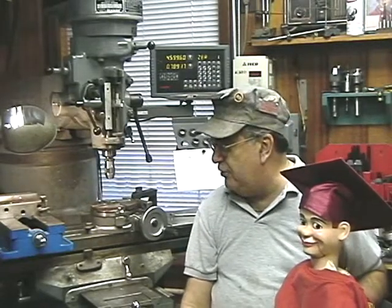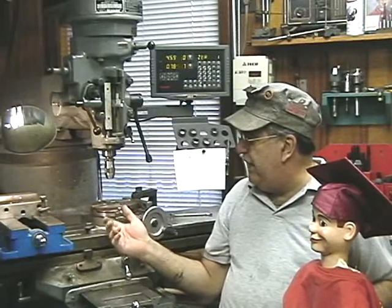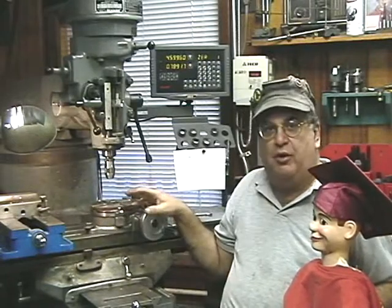Good afternoon and welcome once again to Mercer Locomotive Works here in Trenton, New Jersey. Today we're going to do a little bit of machine work. I wanted to show how we do that, and we're going to work on the Bridgeport and do some rotary table work.